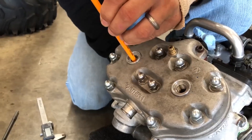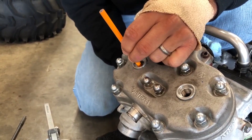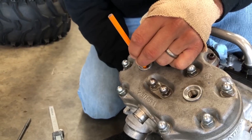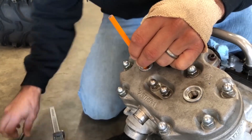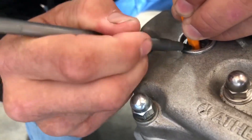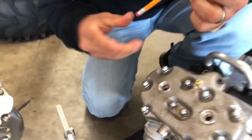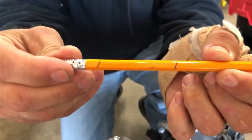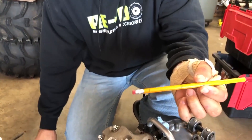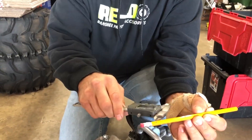Now we're just going to roll this motor down — you see how the pencil's going down? We're going to take it down to bottom dead center. That's bottomed out — it's starting to come back up, so we roll it back down to bottom, right there. And we're going to make another mark on the pencil. See how there are two marks on that pencil? Top dead center and bottom dead center.